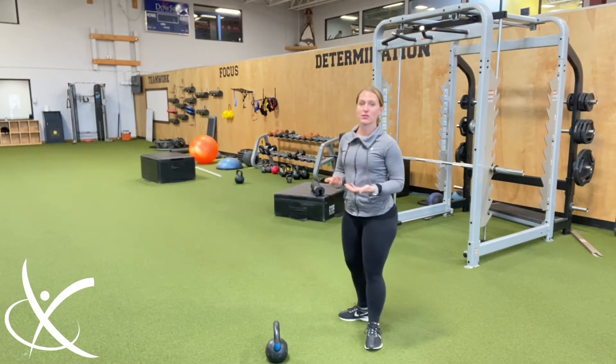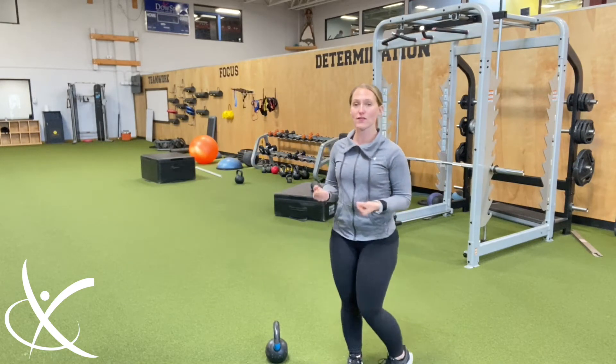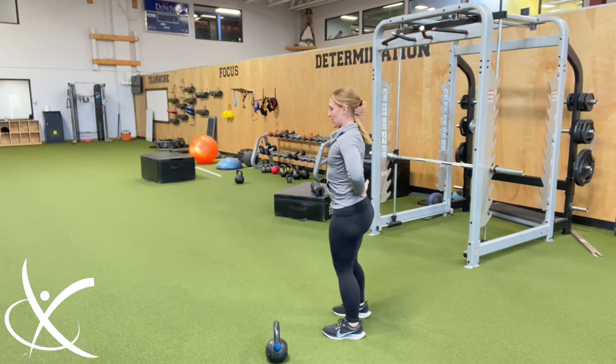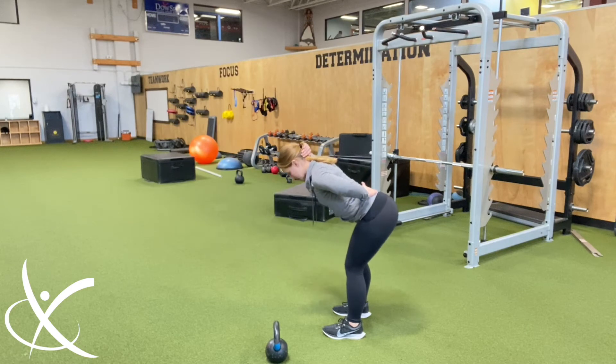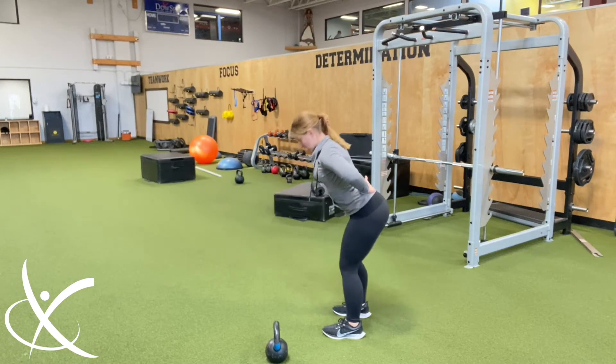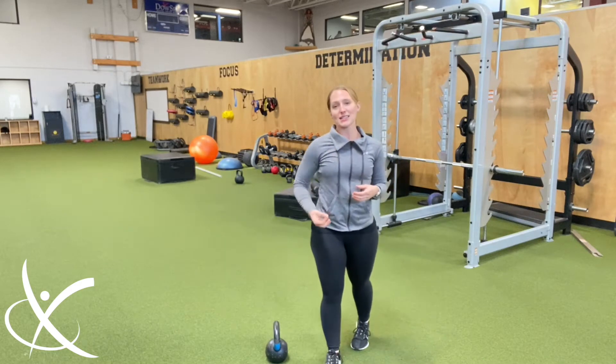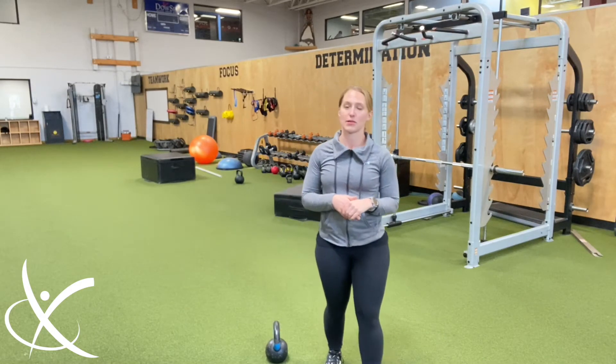Sometimes what I'll do to help people practice this is take a broomstick, a pole, or a PVC pipe, and have them hold it like this — trying to bend forward while keeping it in line with their head and tailbone the entire time. That's one of the biggest foundations for a kettlebell swing.